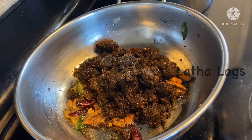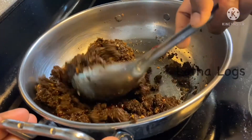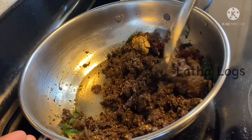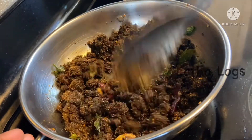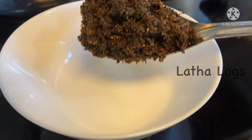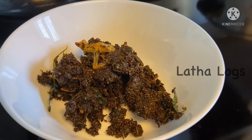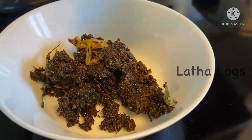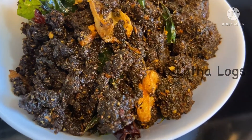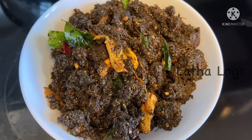Now let's mix it in a little bit. I will put this in a tight container for up to 3 months, or in a freezer for up to 6 months.